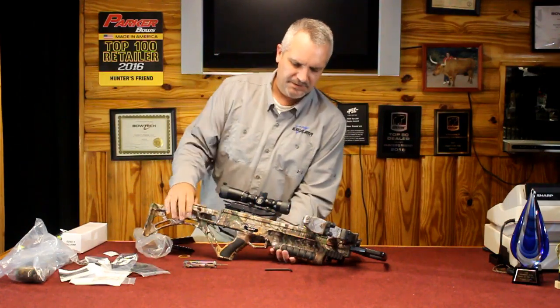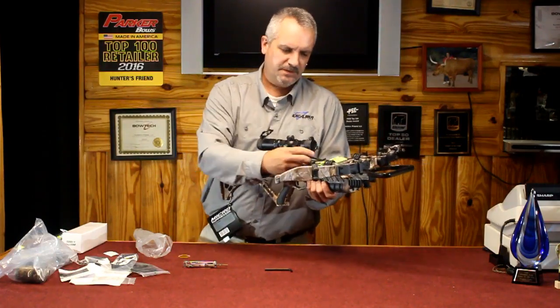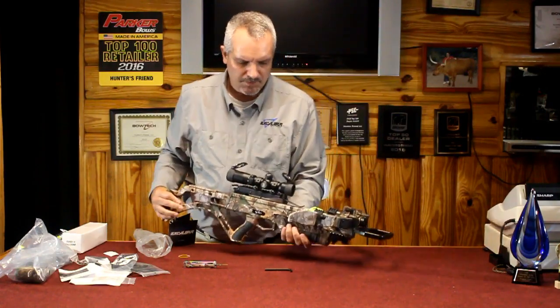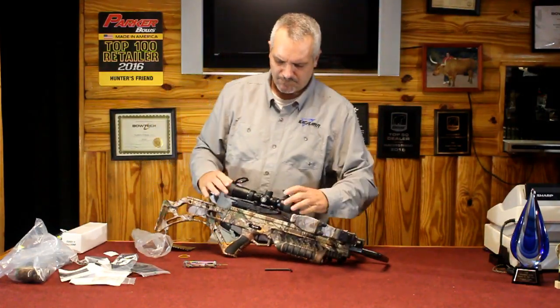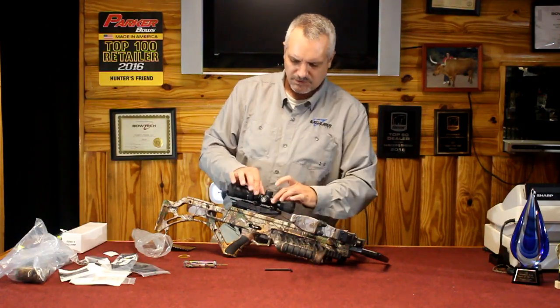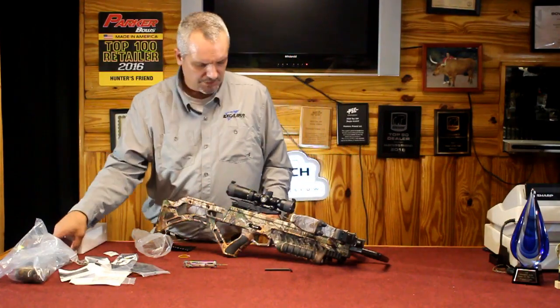That's pretty much nice and snug. Now, this particular scope is a little off from the factory, so I need to level the reticle. Just like a firearm, you loosen up the scope ring, spin it to where you're level, and you're good to go.